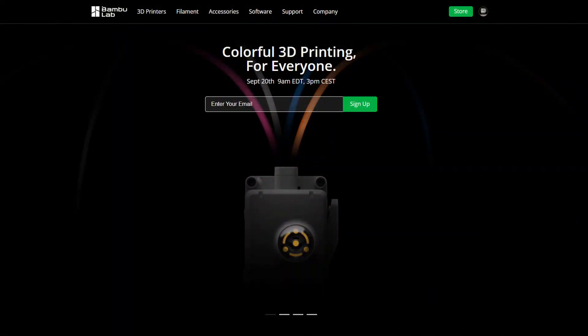How's it going everyone and welcome back to LT3D. I was on Bambu Labs' website today looking for some new filament when I stumbled across a new banner on their homepage: 'Colorful 3D printing for everyone.'